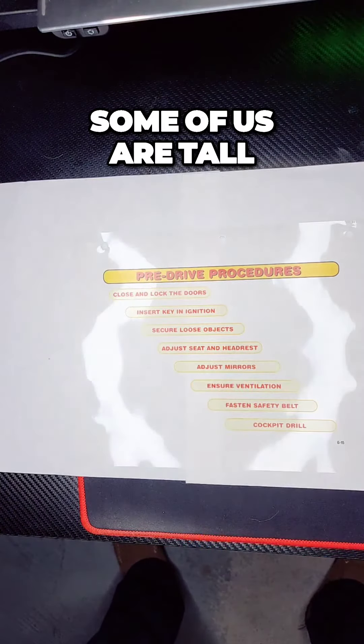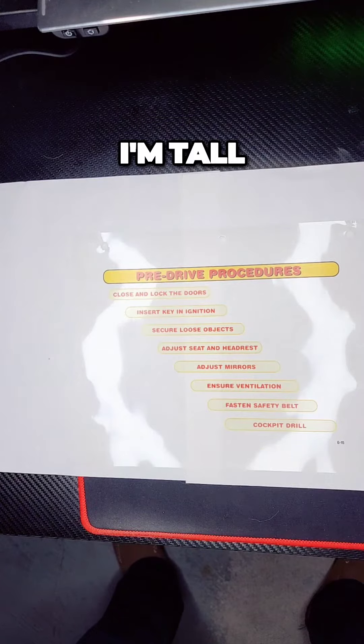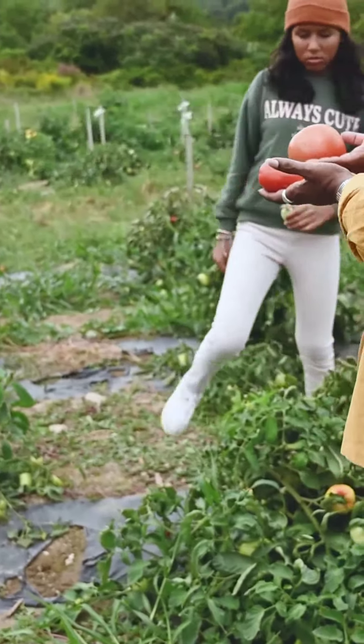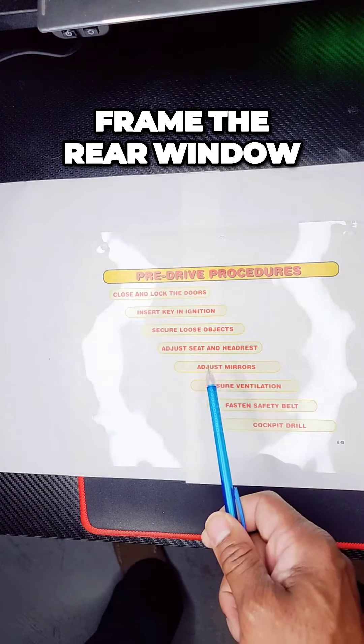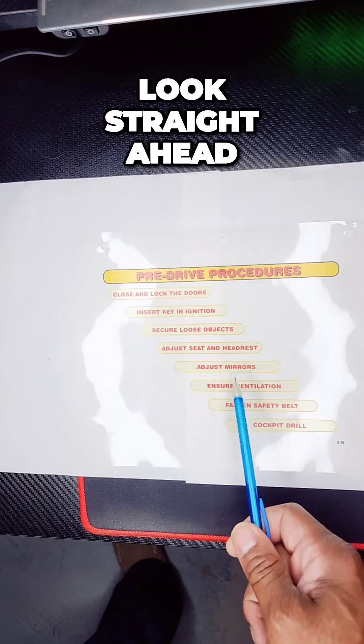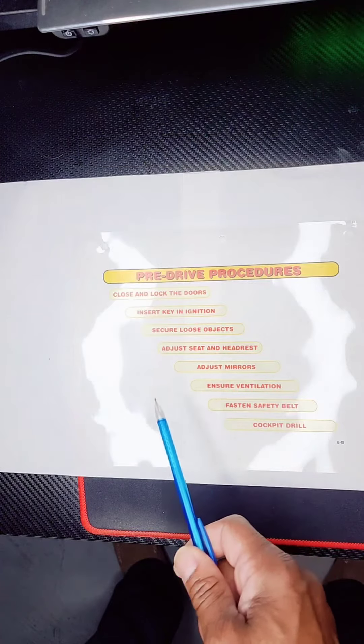Adjust your seat and headrest. Some of us are tall, some of us are short — adjust that seat. Then adjust your mirrors. Frame the rear window in your center mirror — look straight ahead and frame that window. Adjust your side mirrors: your passenger side, your driver's side. Look straight ahead and twist the button.